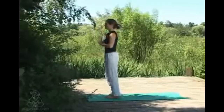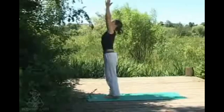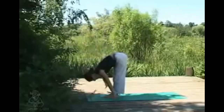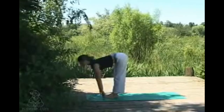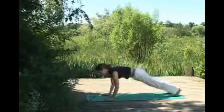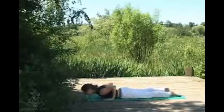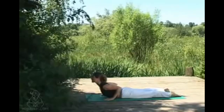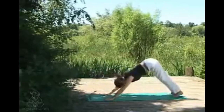Again with an inhale, sweeping the arms and hands up overhead, exhaling to hinge at the hips keeping the front body long. Inhaling just lifting the chest and gaze forwards, exhaling stepping back into an upright push-up or plank — lowering down, you can come via knees if it's more comfortable. Inhaling into cobra, keeping the length in the spine, exhaling pushing back through hands and knees or straight back into downward dog.